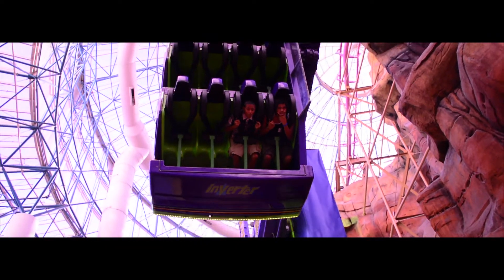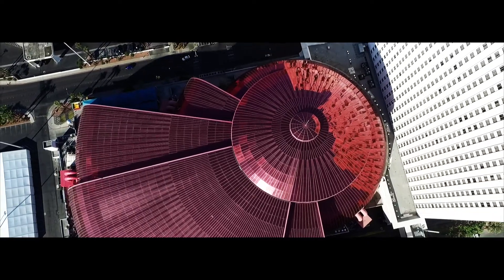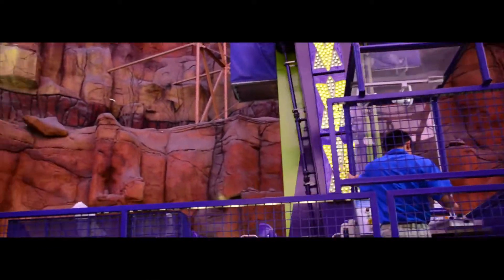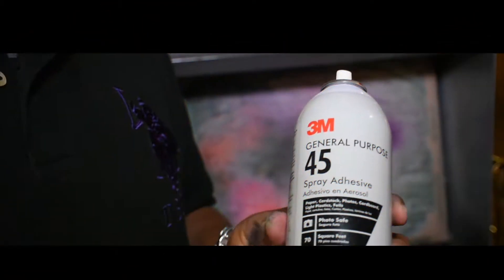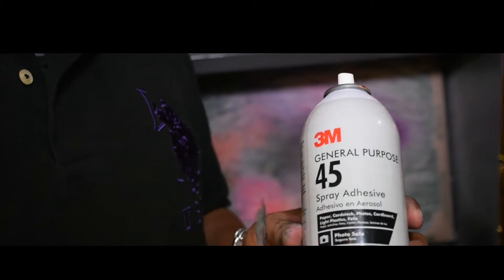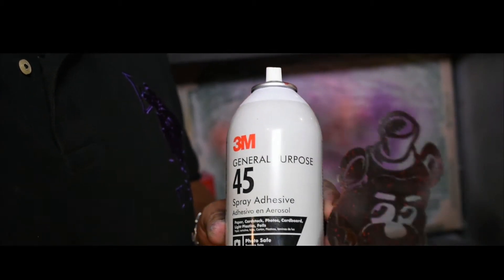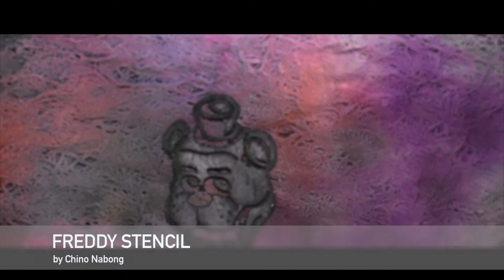What's up everybody, this is Nate Soce from the Navajo Nation here at Airbrush Las Vegas. We're going to do a Freddy hat and we're going to show you how it's done. Right now we're going to be using a 3M 45 general all-purpose adhesive. We spray the back of the stencils to get them to stick.